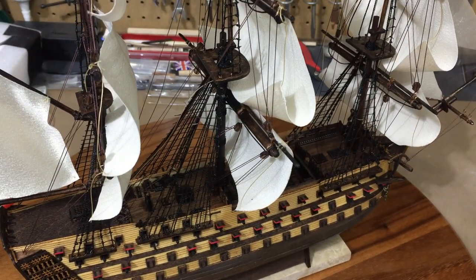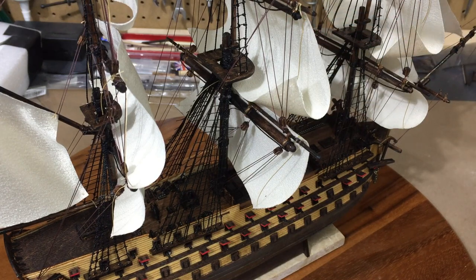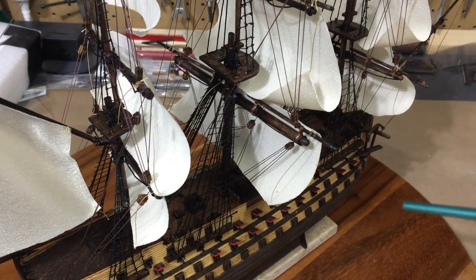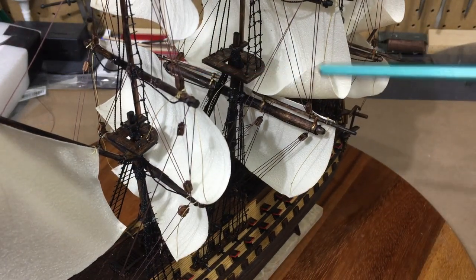I did not follow any instructions as far as the rigging — I just did what I thought looked nice. I had purchased some of these pulleys; they don't come with the kit. You could just use the rope to get the effect because this ship is so small, but I went ahead and added some of those and I think it helps the look.